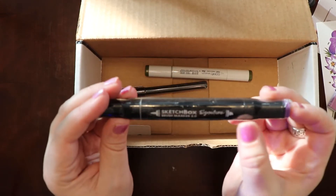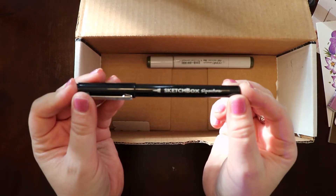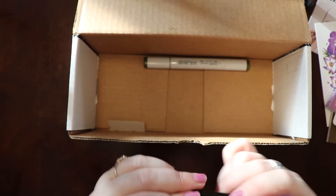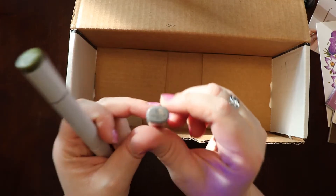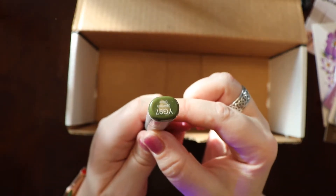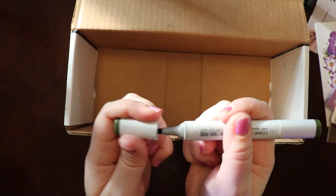One end is a brush tip, the other is a chisel. Here's another Sketch Box pen — Sketch Box Signature — with no other information, but it is a fine brush tip, a super fine brush tip. And another Copic Sketch. This one is like an olive green. The neutral gray is the color of the other one. And this one is Spanish Olive, again with a chisel tip on one end and a brush tip on the other. These are really cool — I love markers.